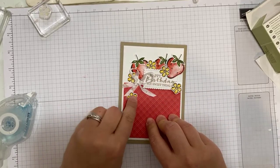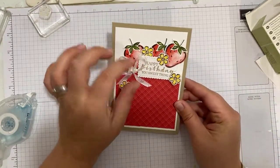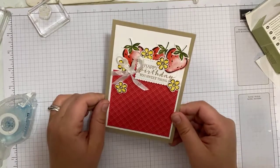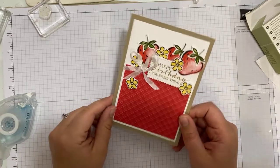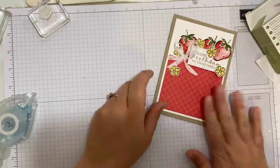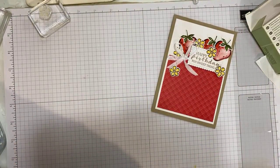Isn't that sweet? That ribbon might need a little bit more fussing with, but that came together relatively quickly. If you weren't waffling it would come together even quicker. So that is my first card — and then my other card, hopefully, will be even quicker.